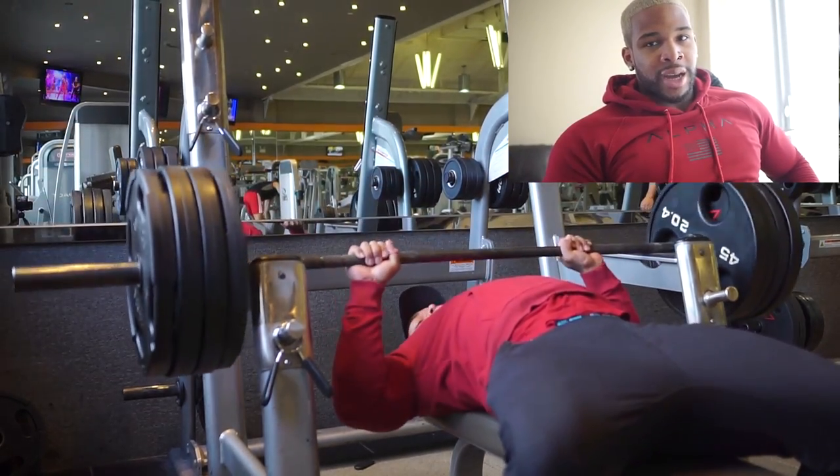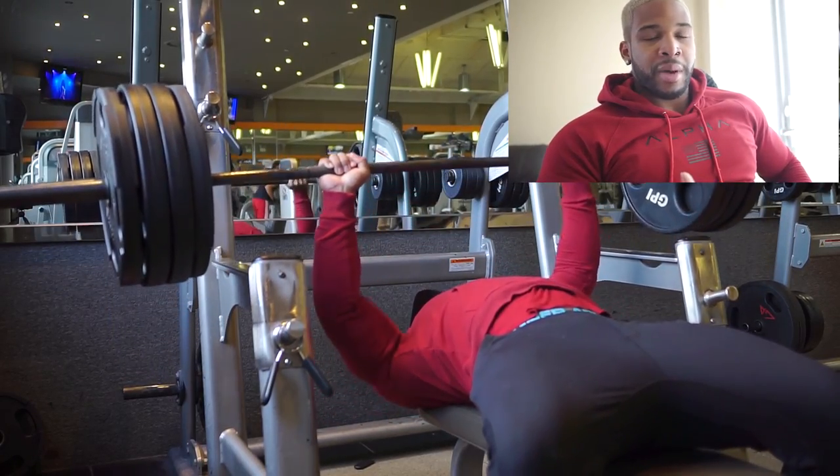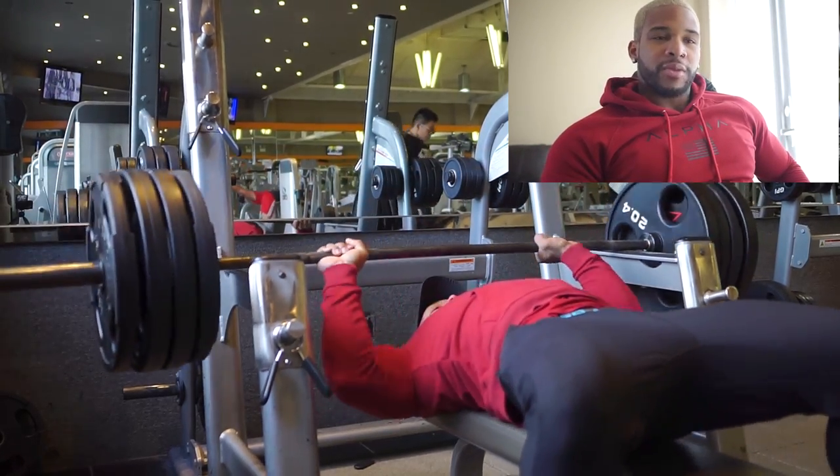And you go lower as time goes on. So you see me right now, I'm working with 405. I'm going to work up to — I believe 425. I think I just go up to 425.